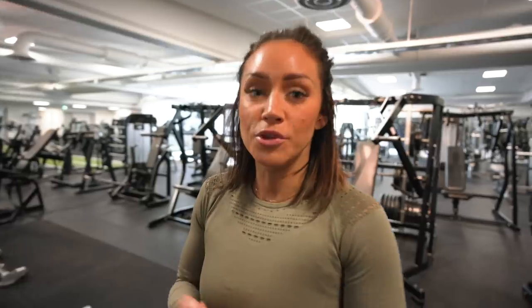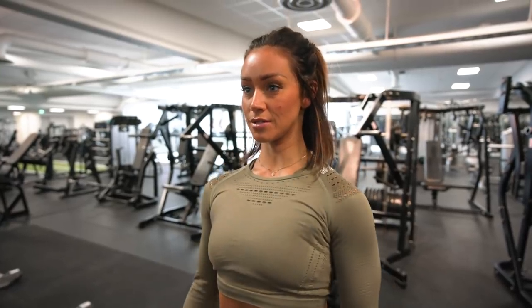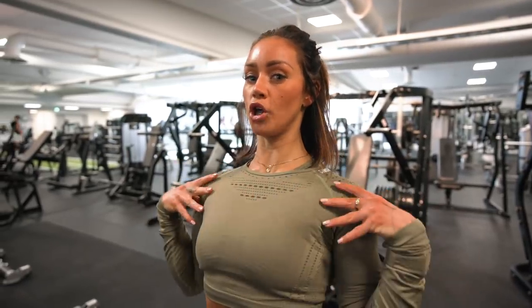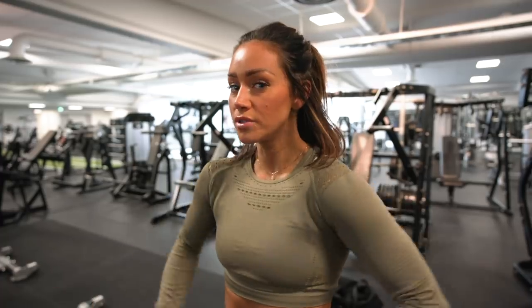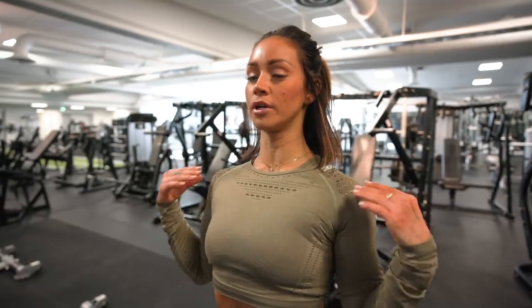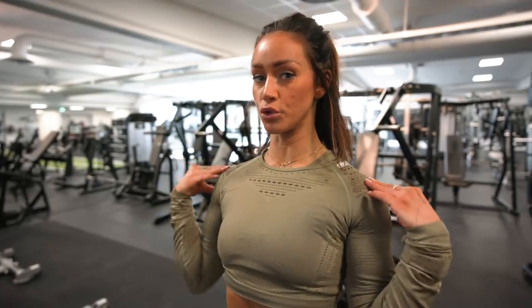Before we even begin to train shoulders, we have three golden rules. First: keep shoulders down and relaxed — we don't want them raised up. Second: chest up, open it up, we don't want to be hunched over. Third: contract your scapula in the back so we have a straight posture, whether standing or seated.